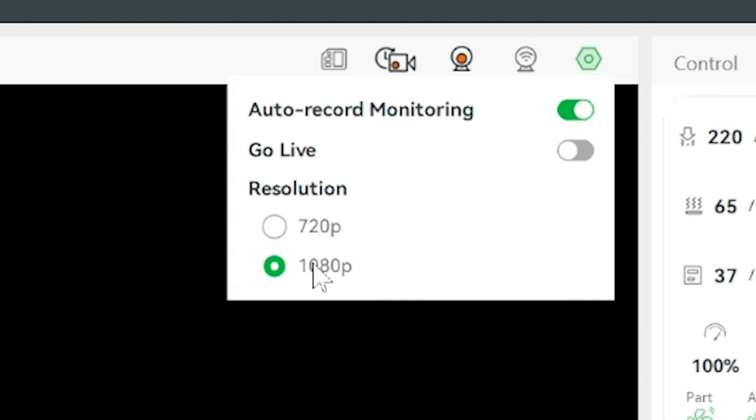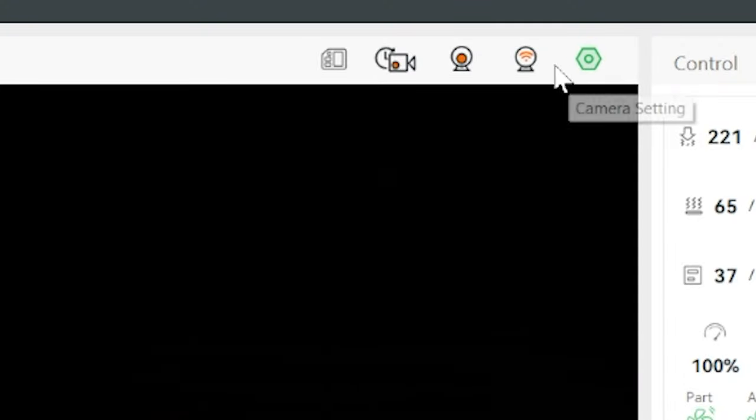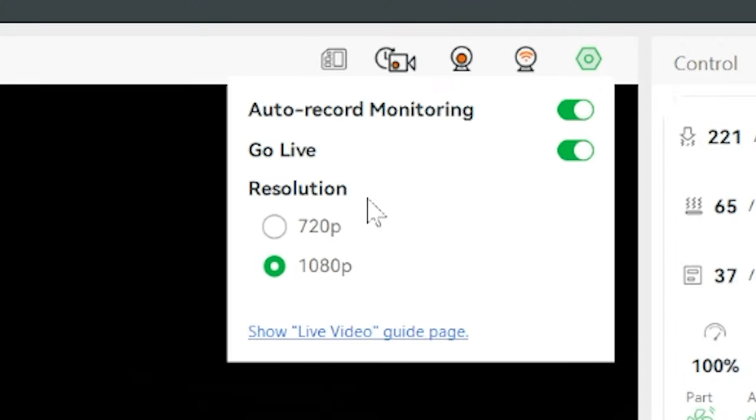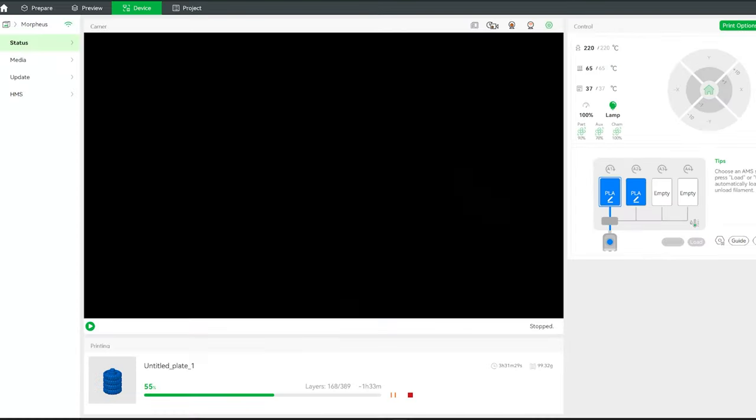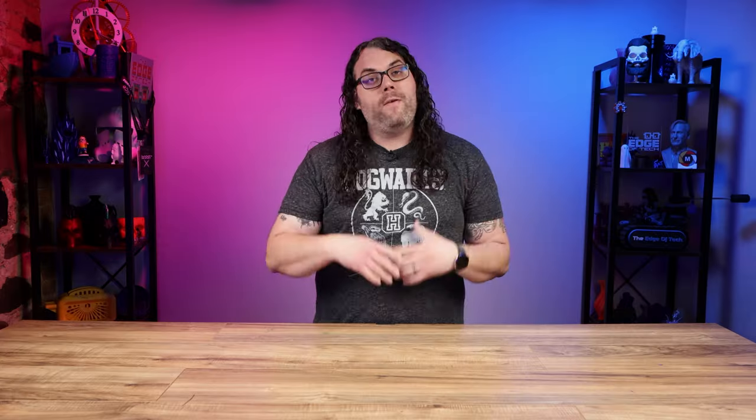Set your video to 1080 if it's not already to give you better resolution, and then click that go live button. If this is the first time you've clicked that go live button, it will probably give you an error and you'll have to install the virtual camera tools. After you get that installed, go back to the camera settings and click that go live button again. You'll notice there's a link on the bottom of that little settings menu that allows you to click it and go straight to the instructions. If you'd like to follow along with those instructions while we go through the video, go ahead and click that link now.